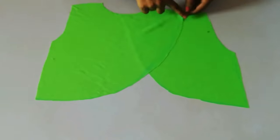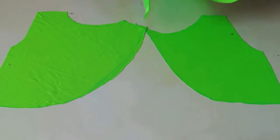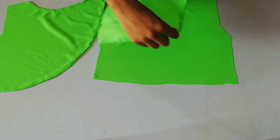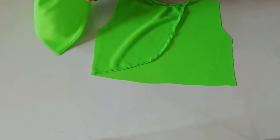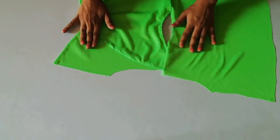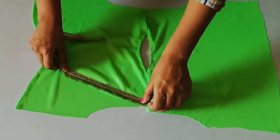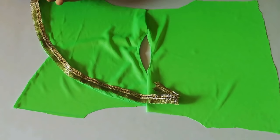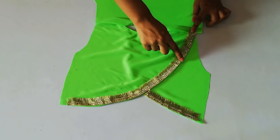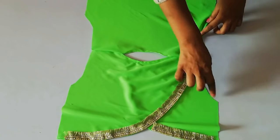Now you have to hem whatever raw edges and neck you have — hem those first, and the back side as well. Then you have to place it and join the shoulders. Here you can see — place it and the shoulders join. Then you have to place it with the lace on the more side. Here you can see I have to place the lace, and then place it so that it stays. Hem both shoulders.